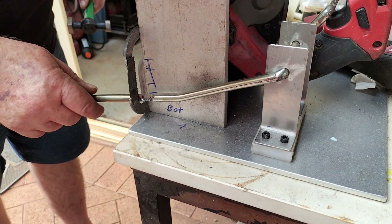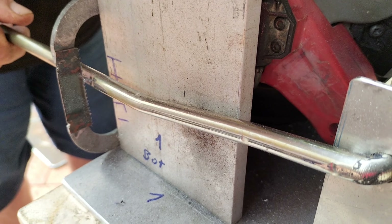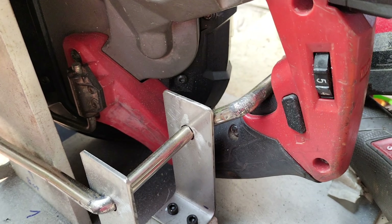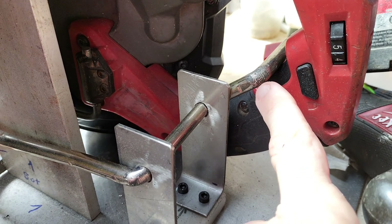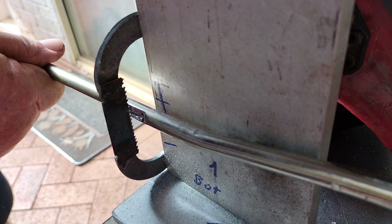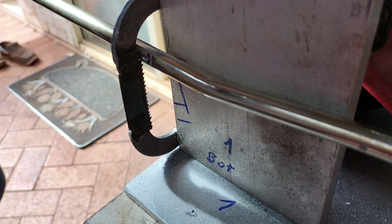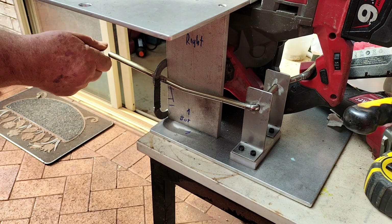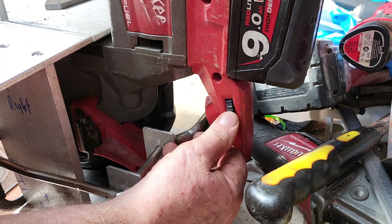Here it is — just pressing the trigger here. Very transparent operation. Oh yes — look at that.